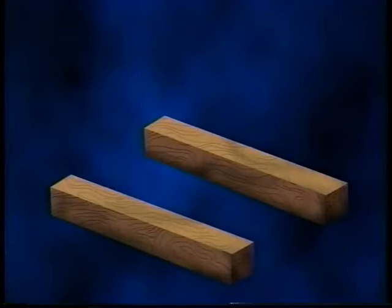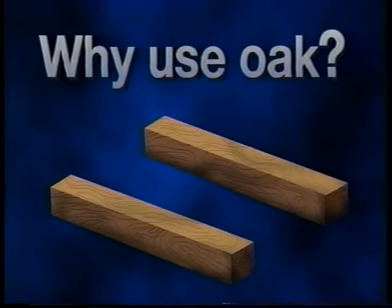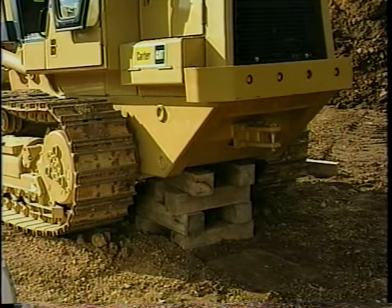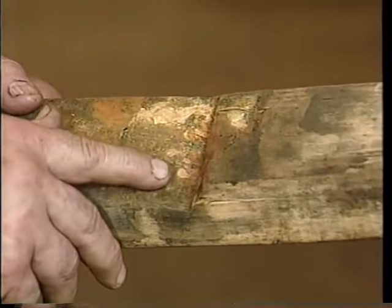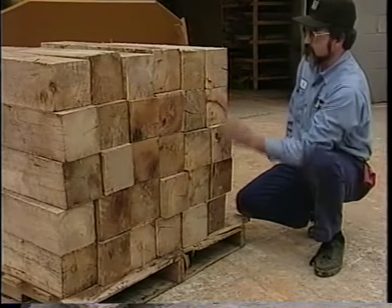Keep a supply of wooden blocks in your inventory — they're one of the most important parts of any blocking or cribbing procedure. The blocks should be made from oak and measure six inches by six inches by 30 inches. Caterpillar recommends oak because of its hardness and its ability to withstand a great amount of weight stress. Common wood like pine is relatively soft and has a tendency to split, chip, and weaken under a heavy stress load.